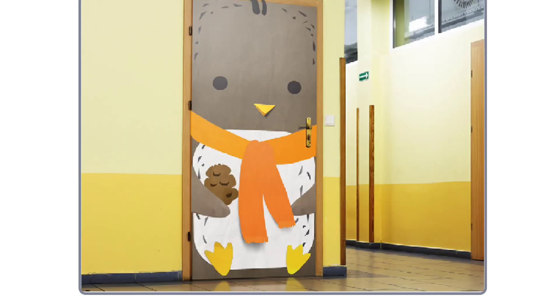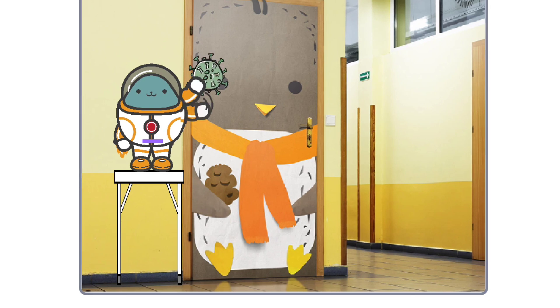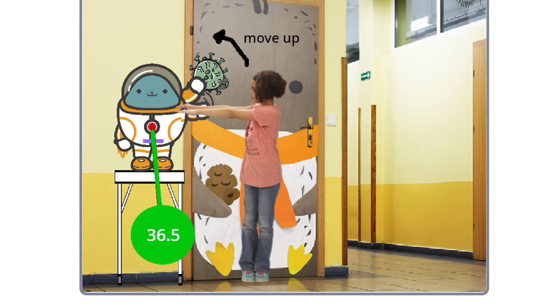In front of the classroom — what is that? Oh, that is my invention. The hand must move. Is that it saying hi to me? The girl is going to touch the sensor now. The temperature is under 38. The hand moves up — she can go.